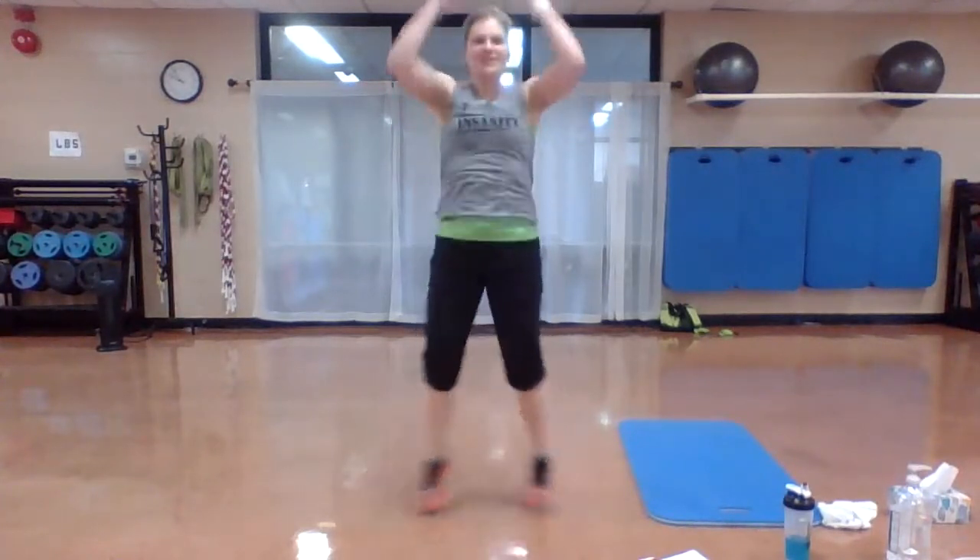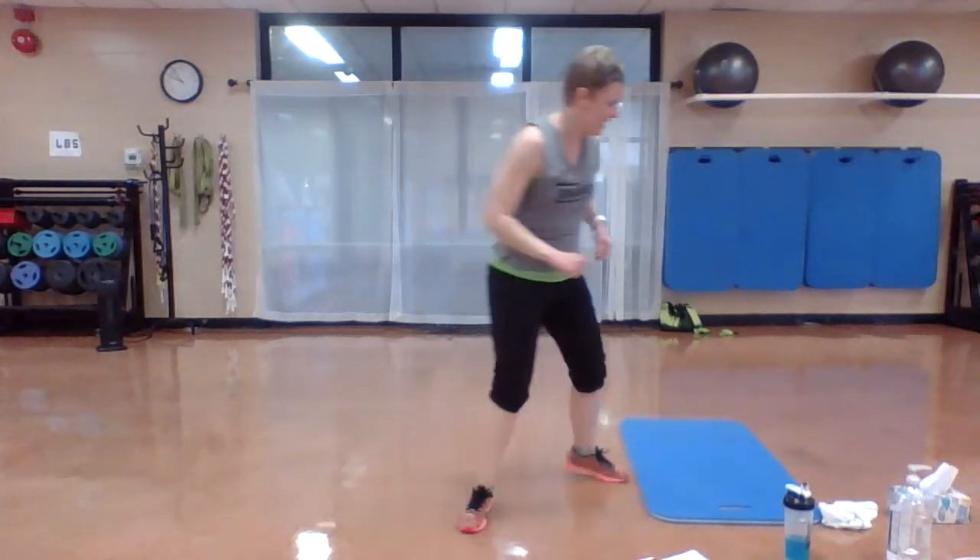Straight arm jacks — punch the ceiling. Nice job. Modify it, step it out, bend those knees, make some space. Keep going. We want to get that heart rate up. Three, two, one.